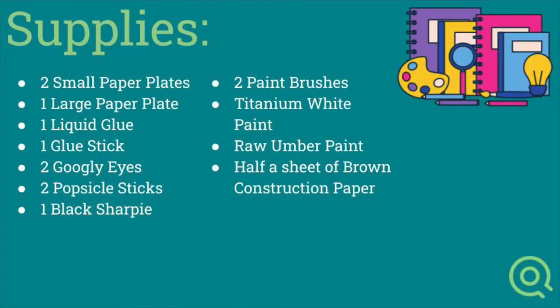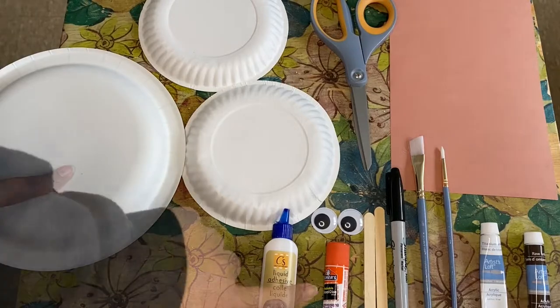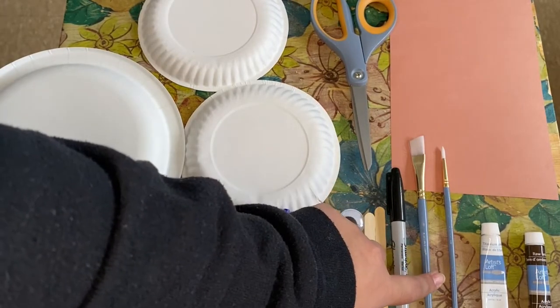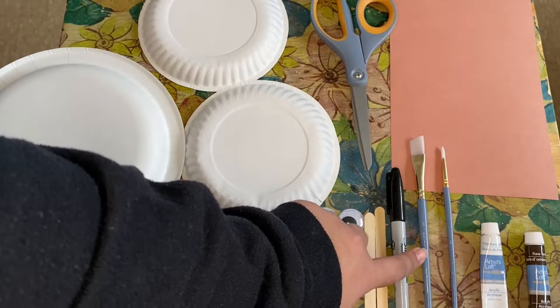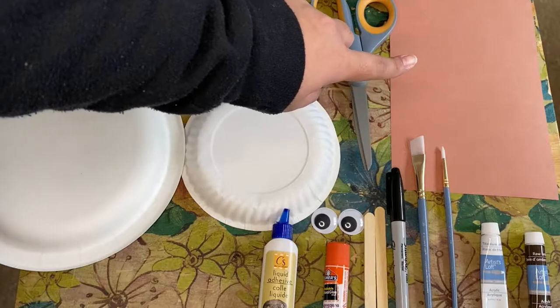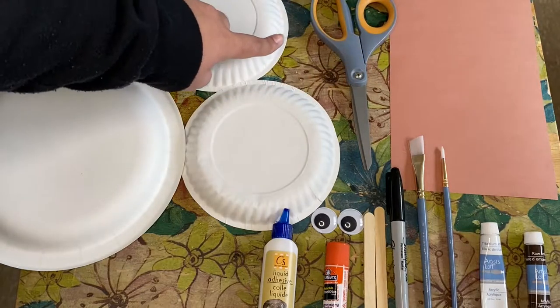Here is our supply list — take a moment to pause the video and gather your supplies. You will need two small paper plates, one large paper plate, two glues, a set of googly eyes, two popsicle sticks, one black Sharpie, and two paintbrushes — one mixing brush and one painting brush. You will also need the colors titanium white and raw umber to make brown, one sheet of brown construction paper (half a sheet preferably), and a set of scissors.